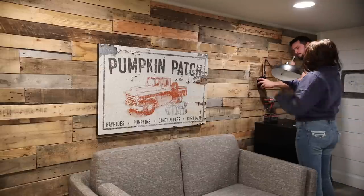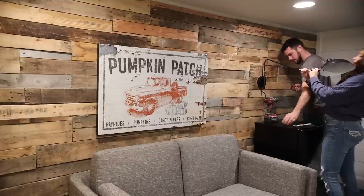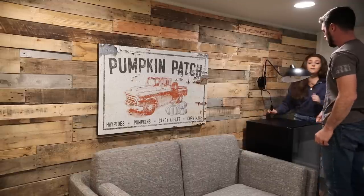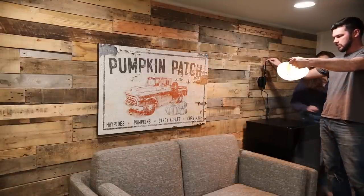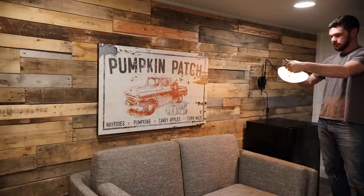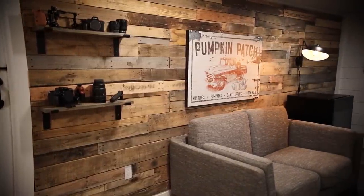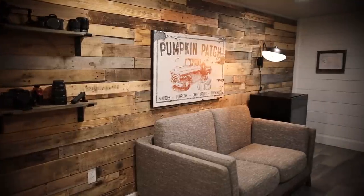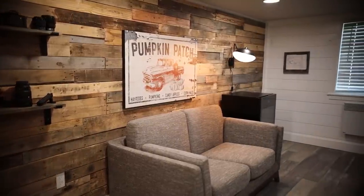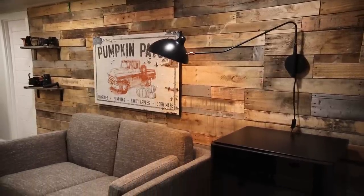In one of our next videos I'm really excited to share the other side of this wall in my husband's office — I think you guys are really going to love it. Here is a final look at this wall space. I hope you enjoyed this DIY wall makeover for my husband's office. If you did, let me know in the comments so I know what videos to make in the future. Have an awesome day — bye!